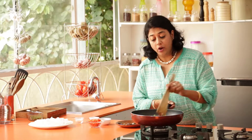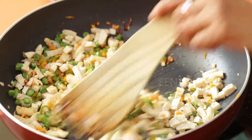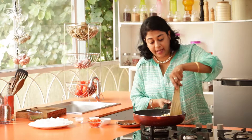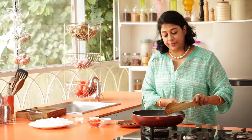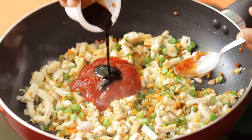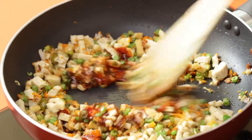I have used tofu, but if you like you could also use chicken, boiled chicken, or you could also substitute it with shrimp — the choice is yours. Now mix everything in. Just make sure that when you chop the vegetables, you chop them really fine, because they don't have too much time on the pan and they must remain crunchy and not go soft. At this point we're going to add our ketchup and soy sauce, and mix this in.